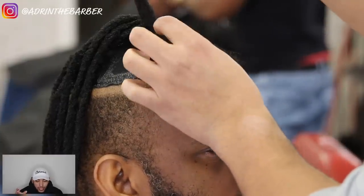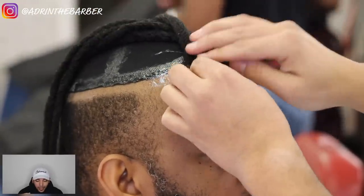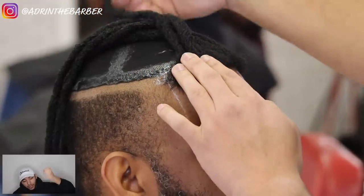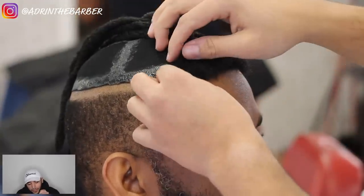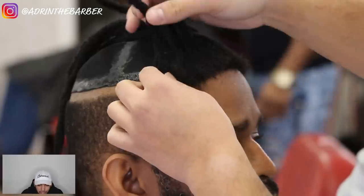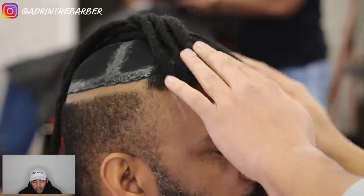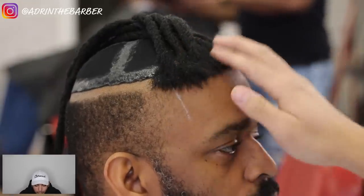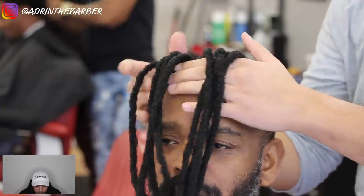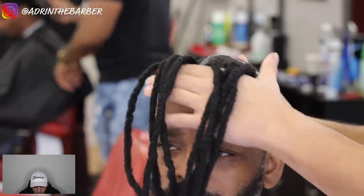Believe it or not, this dread unit is a super durable, super strong unit. I did it on a mannequin one time on my live feed and I was actually holding it by its hair and bouncing it up and down — this unit holds really well. I'm doing the same exact thing, just taking one dread at a time, combing out the bottom with new growth, and laying it right over the hairline. That's going to give me something to trim down and line up when I come back at the end. After I get that whole piece on, I press the hair down into the glue a little better, and now this is going to make up my front hairline.